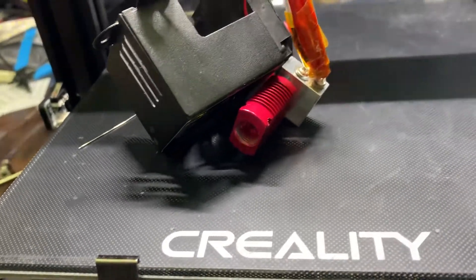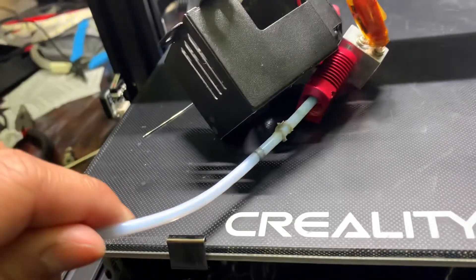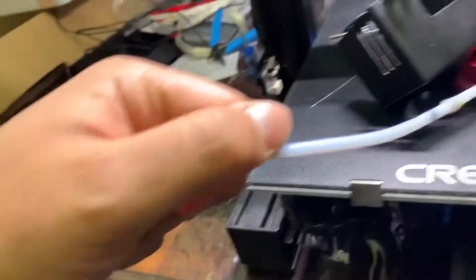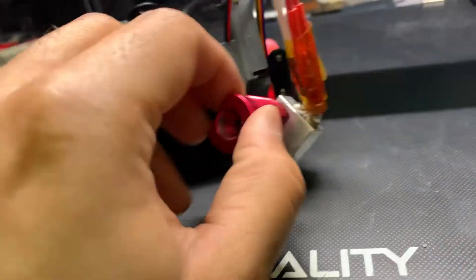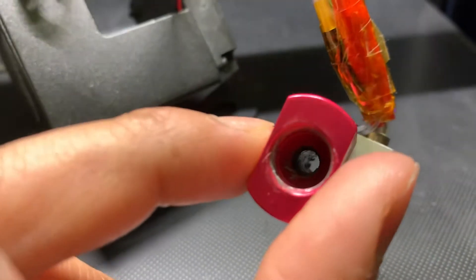The next step was to get the PTFE tube out. It was stuck inside and I had to apply some force to tug it out — and when it came out, so did a lot of smoke. So I think it needs a bit of cleaning inside here.